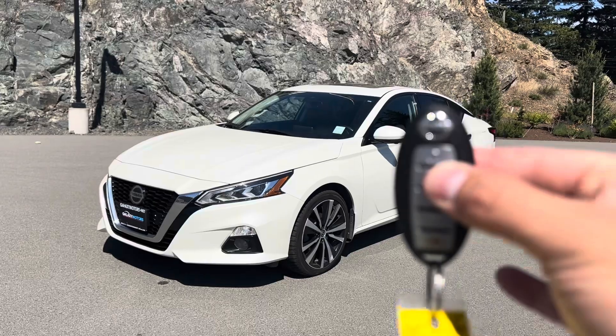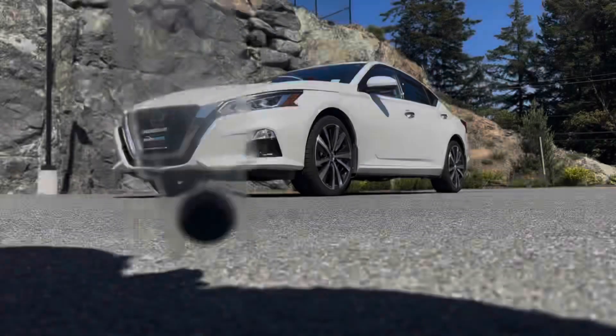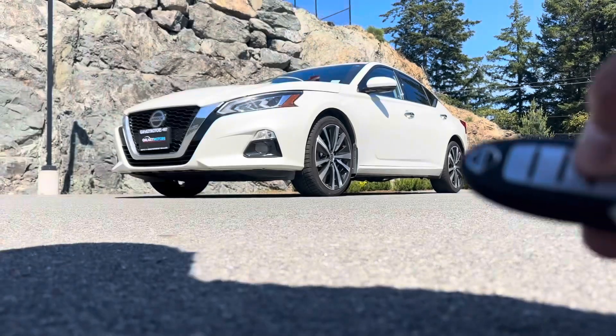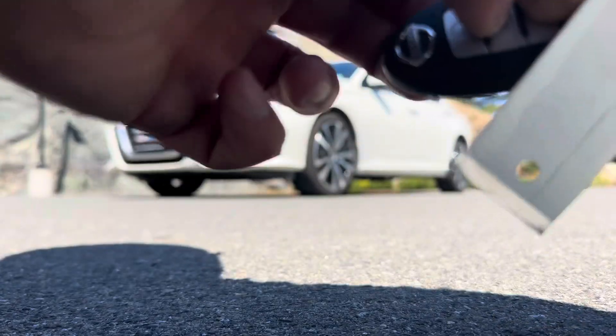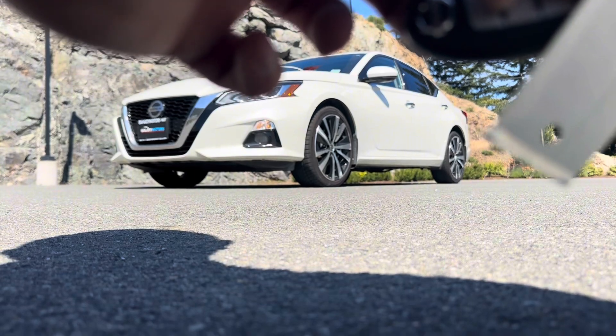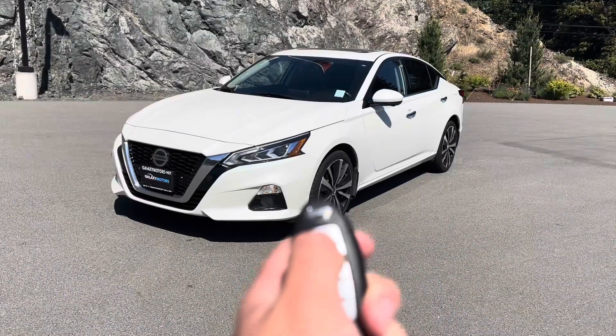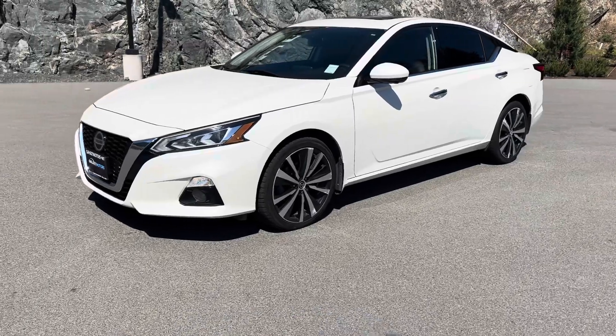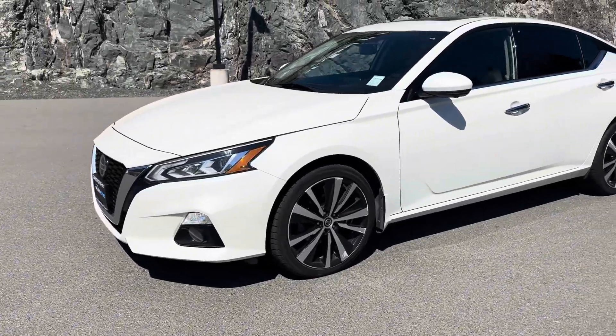You can actually disable that sound from your key fob itself. What you want to do is hold the lock and unlock button at the exact same time — the lights should flash just like so. Now when you lock the car, the honking is off; the lights still flash to indicate that it is locking.